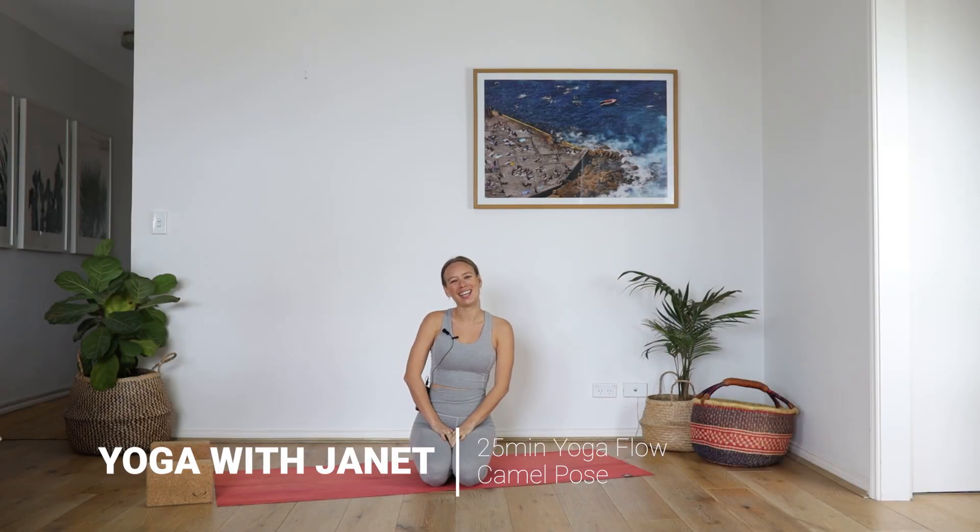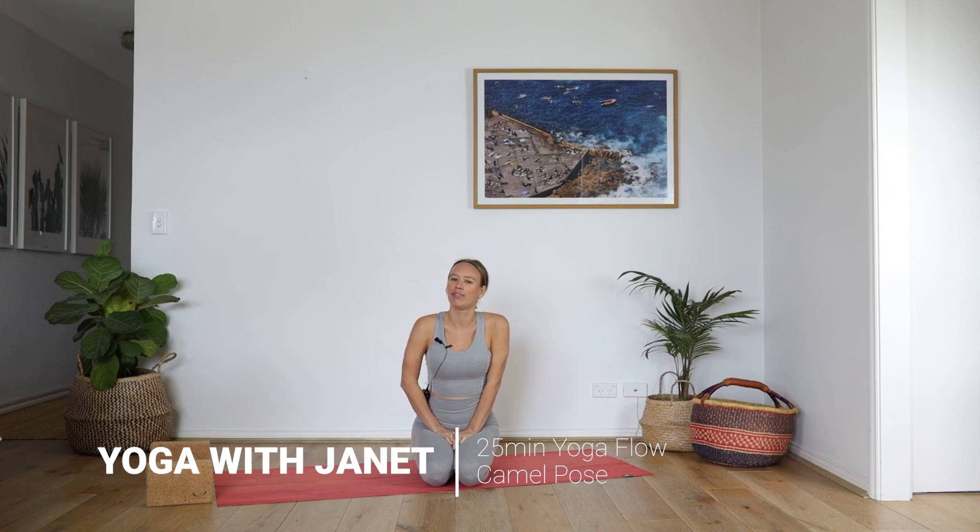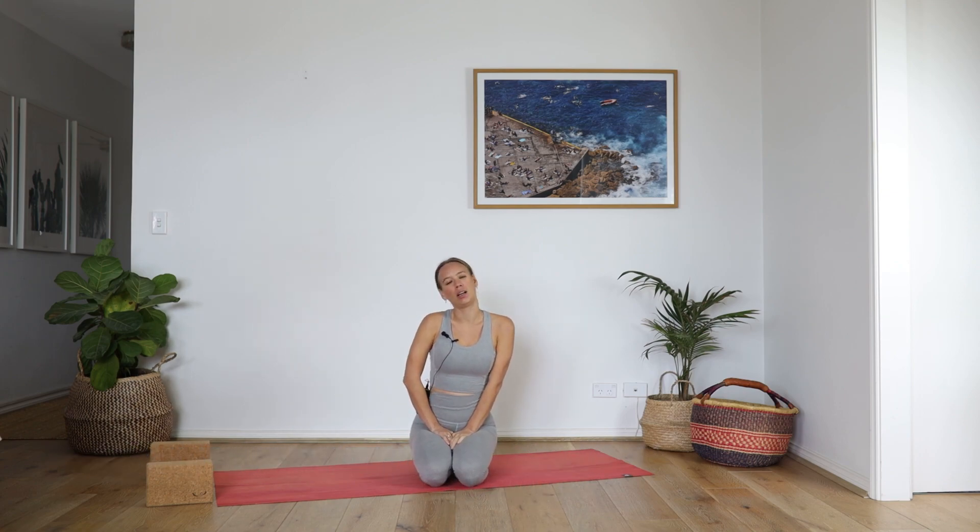Hey everyone, it's Janet from Yoga with Janet. And today I'm going to take you through a flow that I am calling Camel Love.